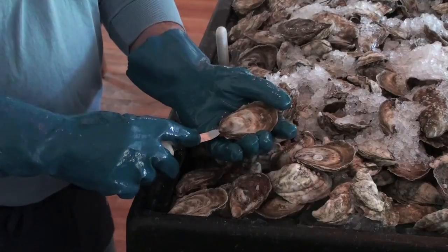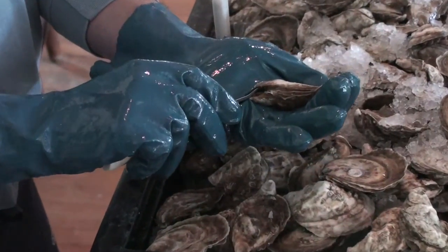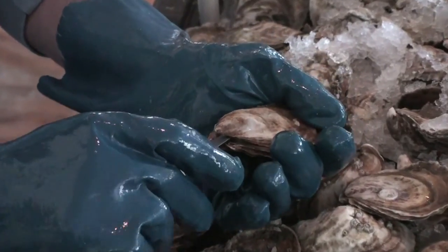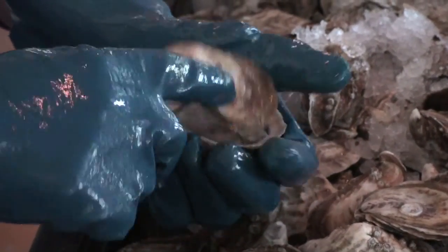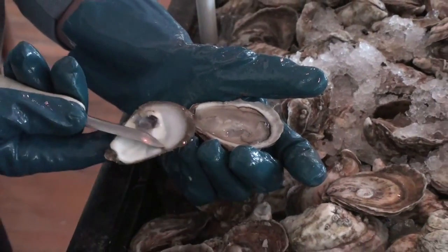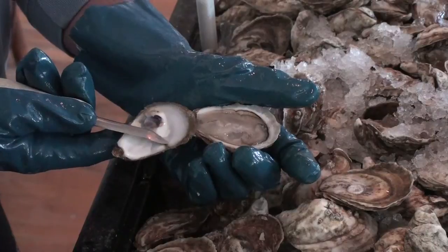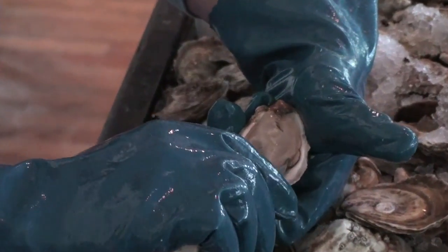I go in at the hinge, pop it open. Take the knife, turn it on the inside, scrape away the top shell by cutting the adductor. You want to take the shell off and try to not chop up the meat. Turn it sideways, take the knife away from you and pull it towards you.